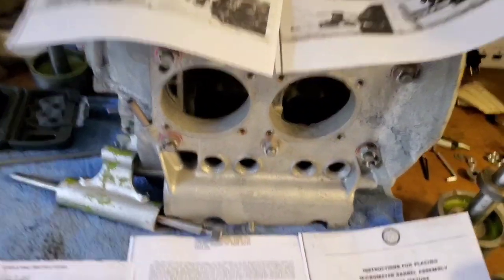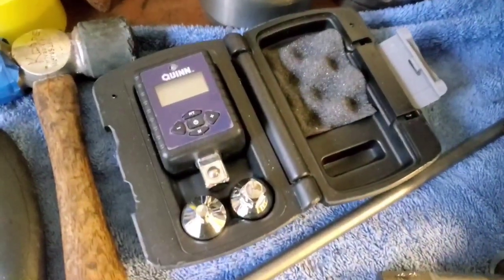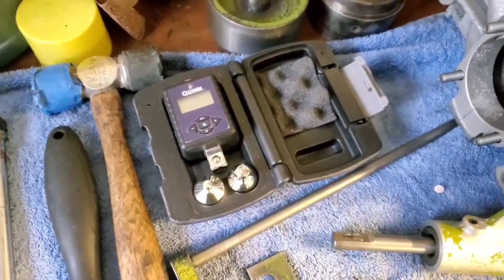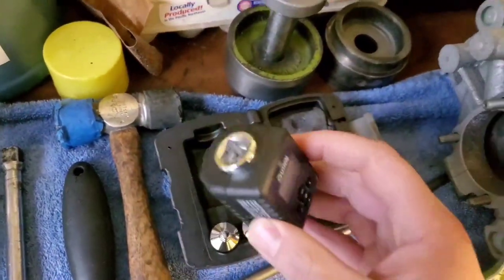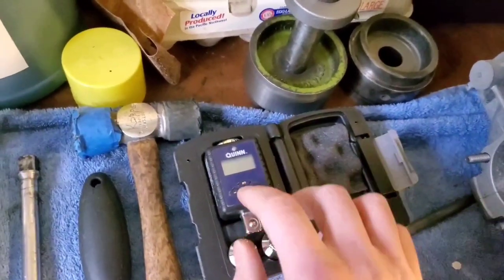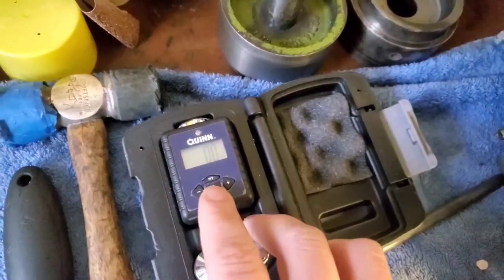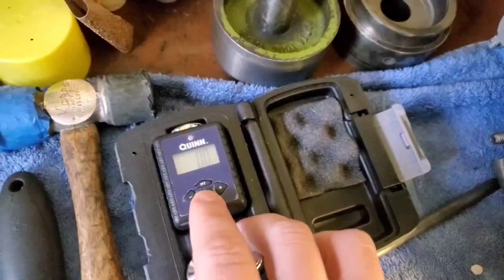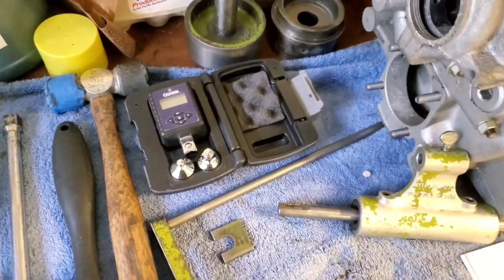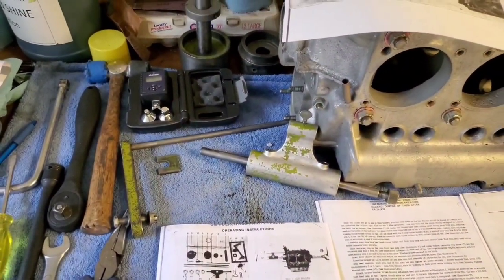Also for torquing, if any of you have not yet picked one of these up from Harbor Freight, I would highly recommend it. They're fairly inexpensive. Just hooks right up to your breaker bar or your ratchet. You can preset the torque you want to go to. It'll start beeping when it gets up to that torque. It also shows your highest torque that you've gone up to. They work really nice.